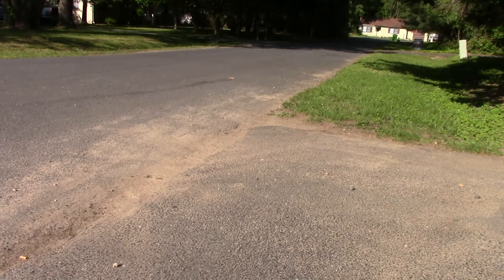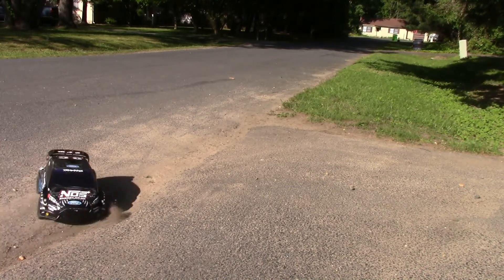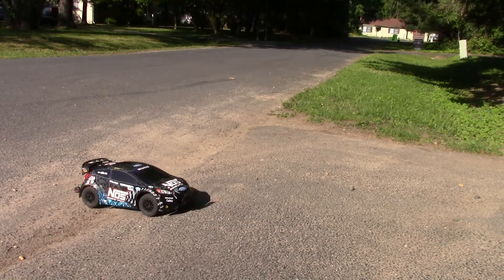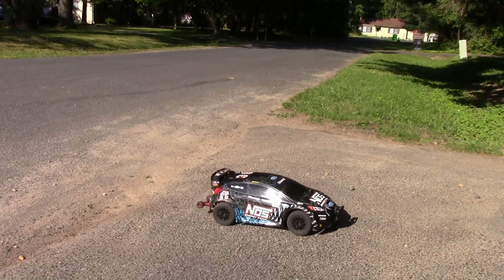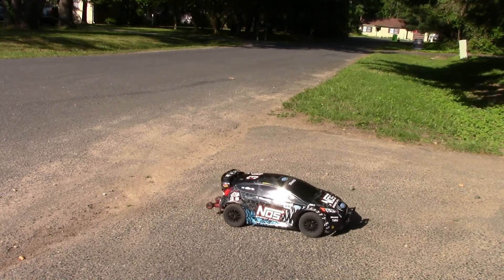I couldn't even drive this thing before — of course you all know that. So there it is, I'm finished with it. That's the last thing I'm going to put on this car. Finished product — it's a keeper. I love it. I'm going to be driving this thing like crazy from now on.